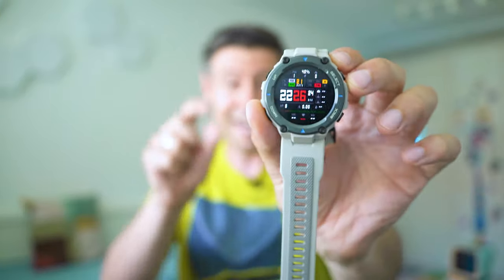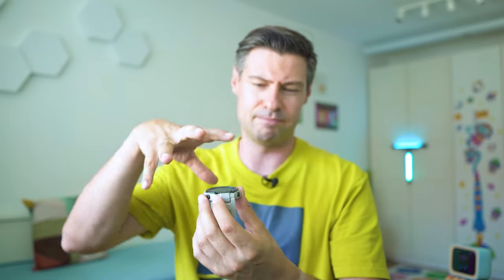The T-Rex 2 is the second major generation of the series. Prior to that they had the T-Rex One and then the T-Rex Pro — and the Pro still looks pretty good. It has become hugely popular because it looks a little bit like the Casio G-Shock series but has a lot of smart features, and it was the first Amazfit device with really precise GPS tracking.